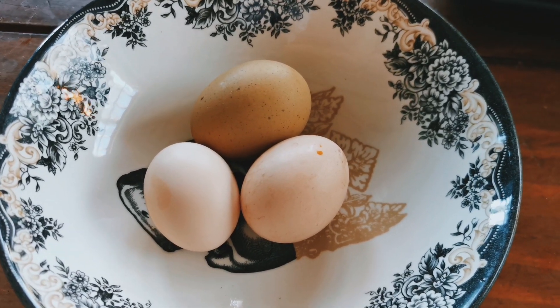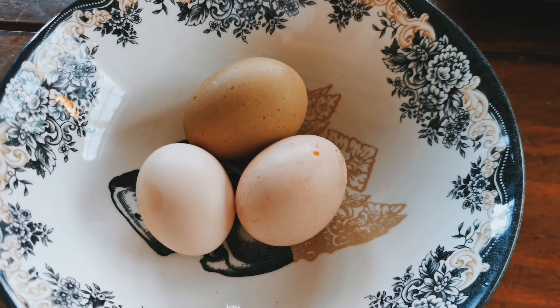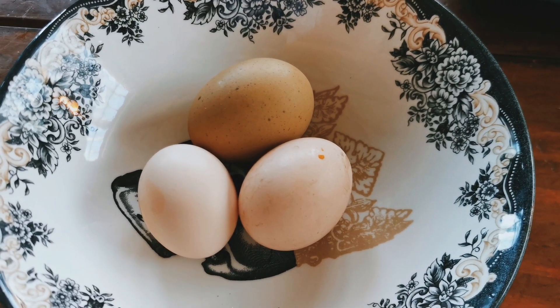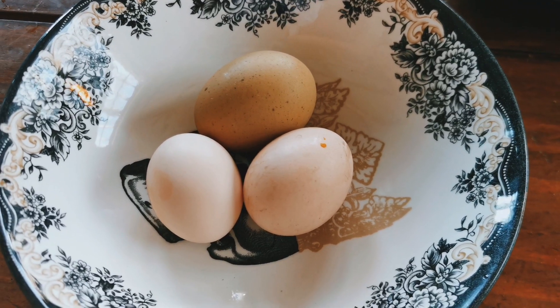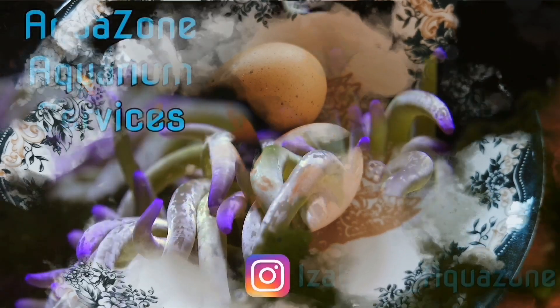Hey guys, how's it going? Isabella here from Aquazone Aquarium Services, Ponds and Chickens. Today I'm gonna show you how to tell if your egg has been fertilized without cracking it open, so you can know whether to incubate that egg or go ahead and eat it. Stay tuned!